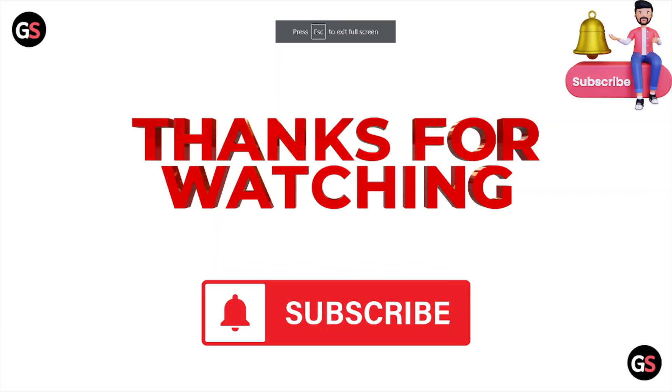That's all about this particular video. I hope you like this video. Please do subscribe to the YouTube channel. See you in the next one — thank you, bye!